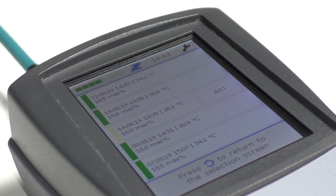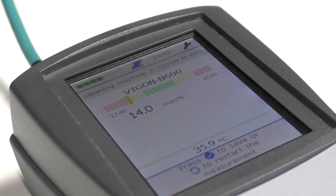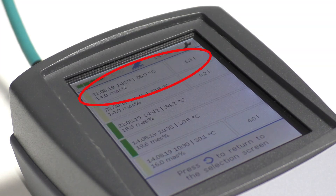But what happens when the measurement result is outside of your defined concentration range? Here you can see that the concentration value is outside of the green area and too low. Save the measured value and the device will display a dosing recommendation. Finally, the measurement history will be displayed including the real top-up amount.